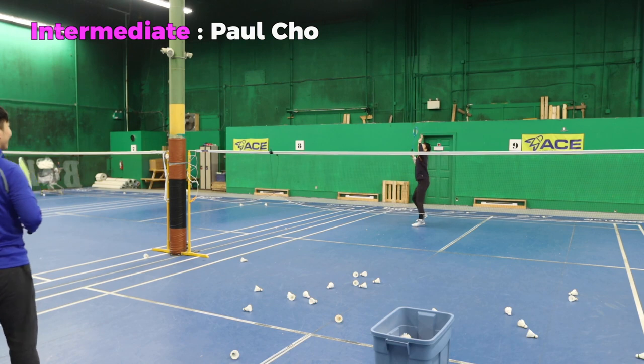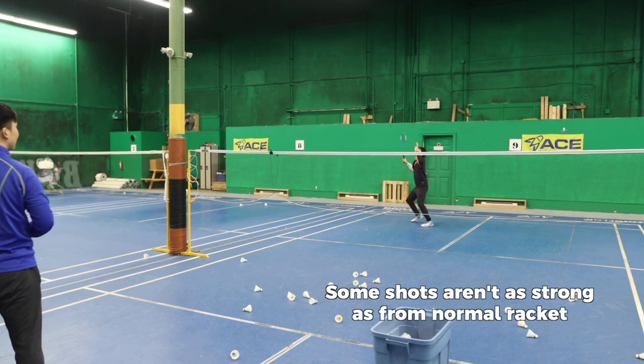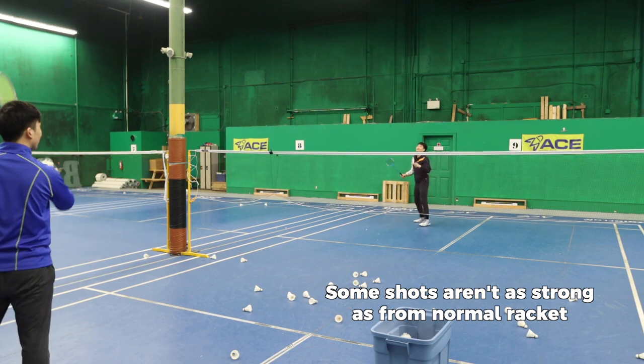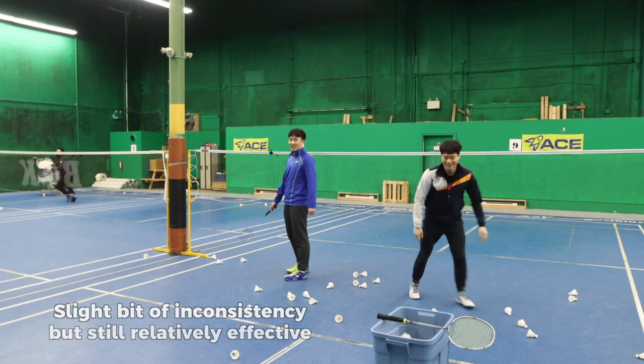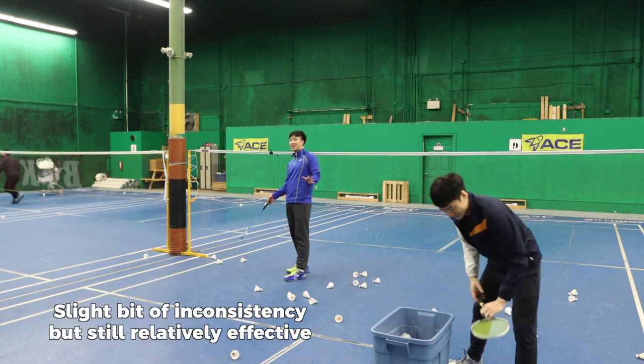Let's see how the intermediate does. That was kind of good. Pretty much hit all of them, and for some of them he didn't get as good contact, but he still hit it.